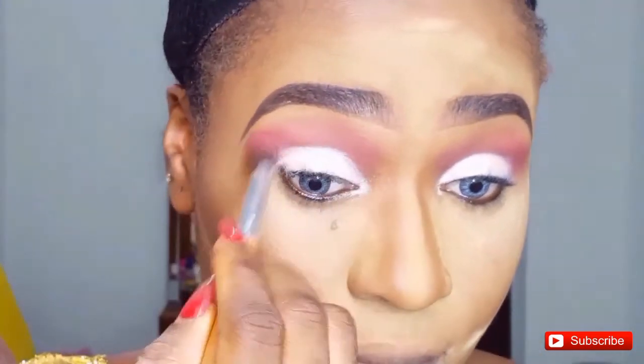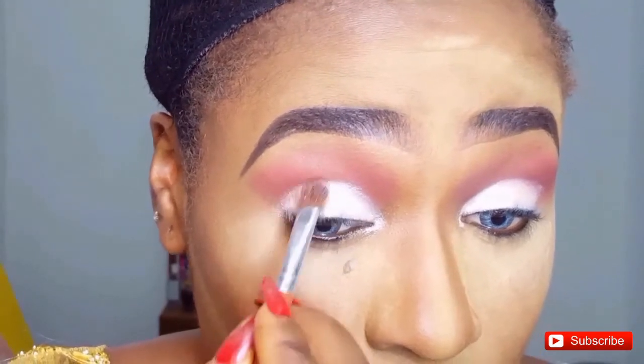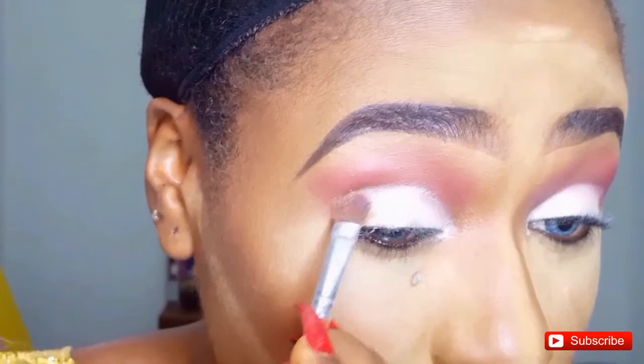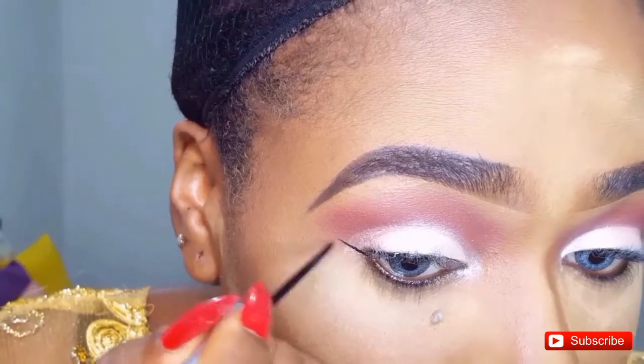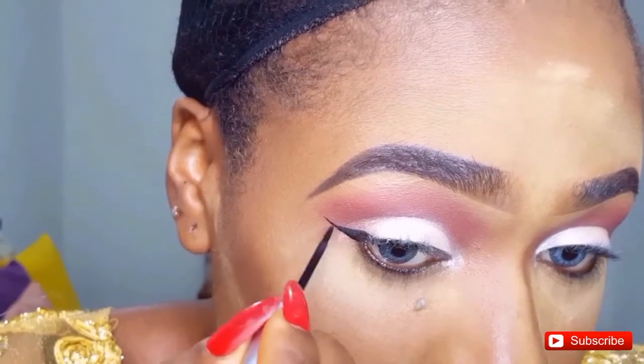I go back to that same blending brush I used for the transition color all over my crease area to blend and ensure everything looks nice, reapplying that same shimmer shade on my lids. Then I use another shade to further deepen my crease area. Next I'm lining my eyes, applying my liquid eyeliner to my eyelids.